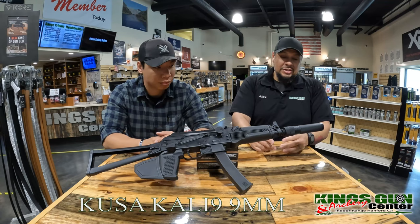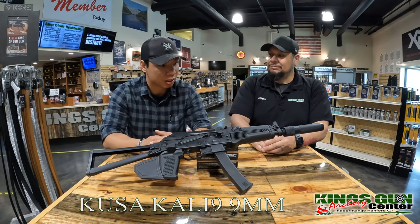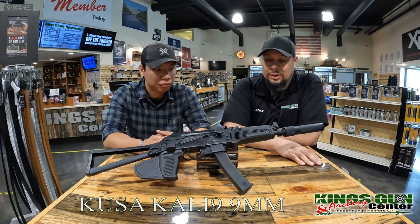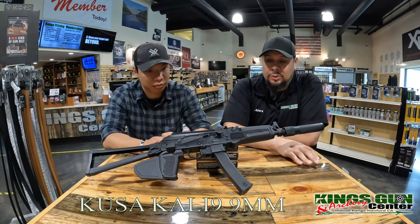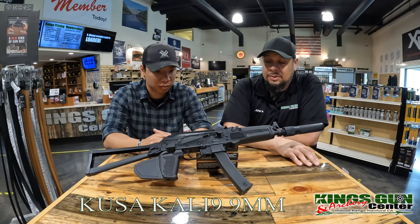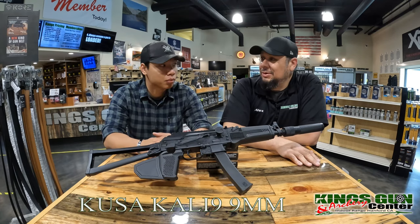It does look pretty cool, to be honest with you. I'm sure the one that you shot was cut off about right there with the muzzle device — there was a muzzle brake there. Kalashnikov USA has a really good rep. A lot of the times their stuff is pretty back ordered, so with us getting this from one of our distributors, I'm hoping that we're going to be able to start getting them more often. With that said, I think it's time for us to go in there and shoot some rounds through this thing.